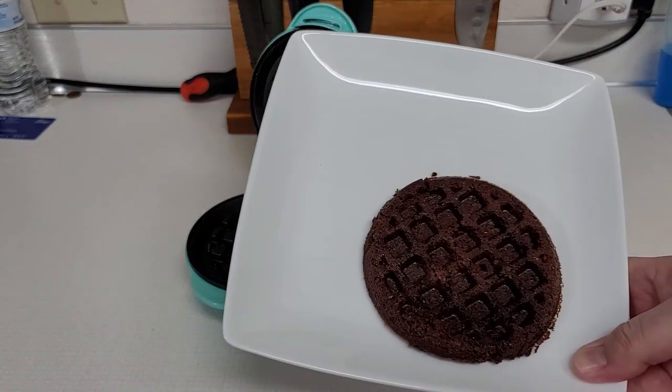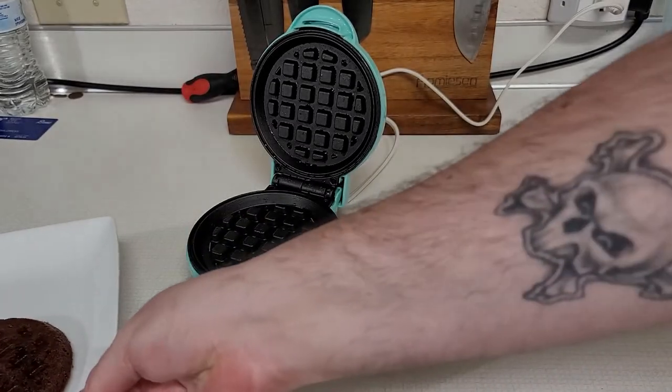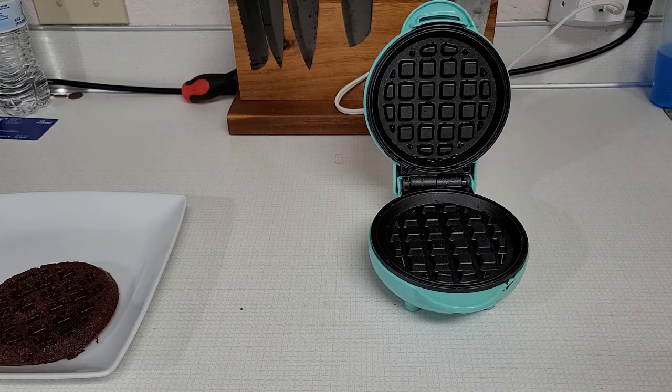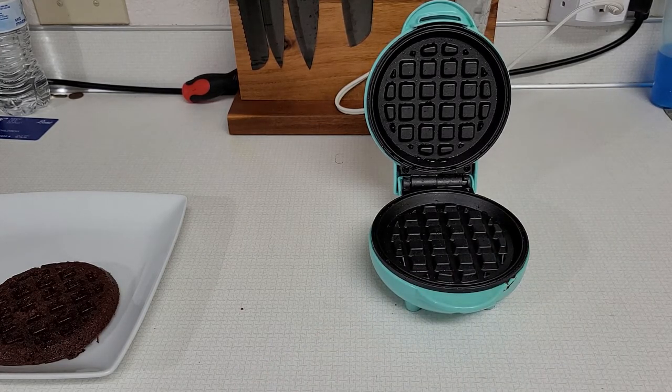Anyway, that's my demonstration of using the little mini waffle cooker. Works pretty well. You can do breakfast, lunch, and even dessert with it. Thank you for stopping by — subscribe, like, and comment below.